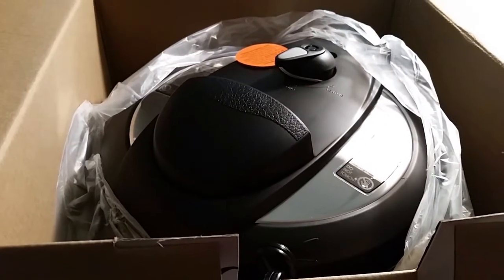There she is! I'm gonna pull this bad boy out and we're gonna take a look at it. I have a huge thing for kitchen appliances.